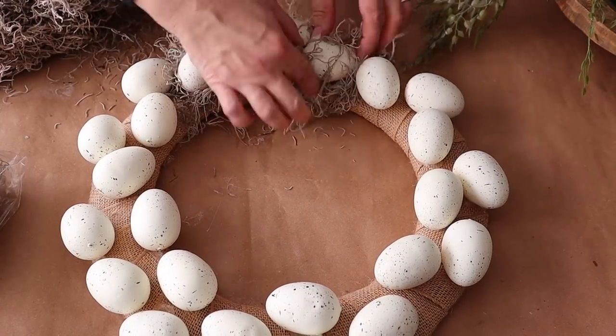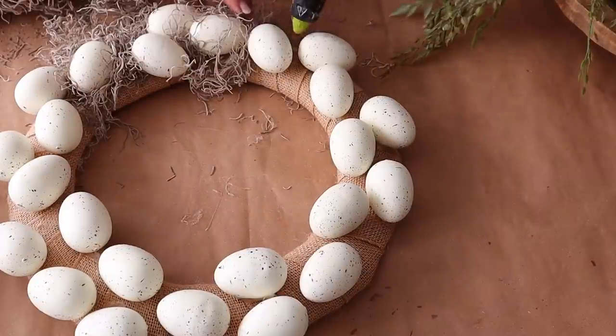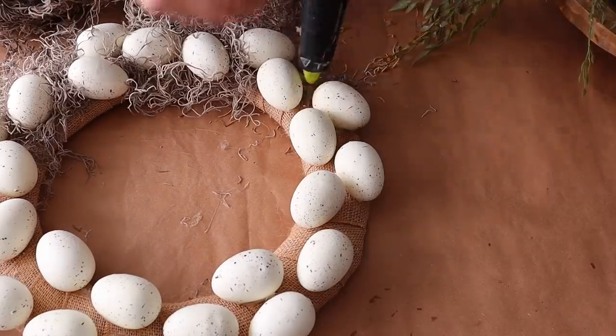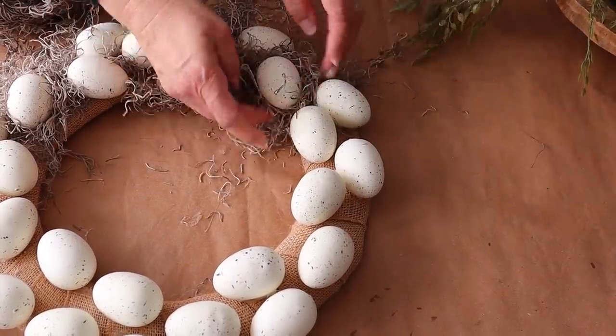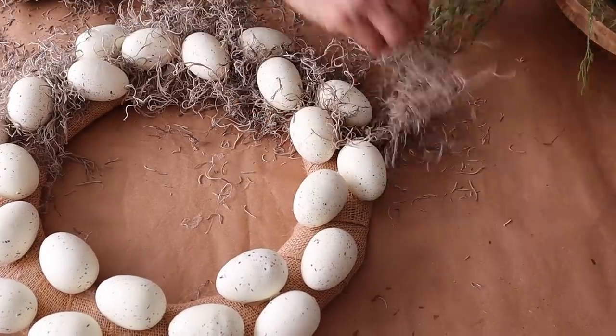I did consider at one point adding the Spanish moss on top of the wreath form before I added the eggs, but I didn't want to do that and then be disappointed with the way it looked. So I ended up adding the eggs first and then tucking them into the Spanish moss, and I really love the way it looks.